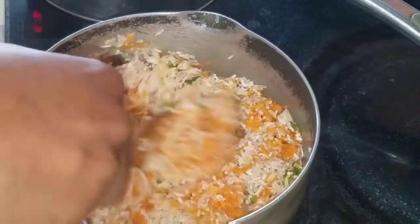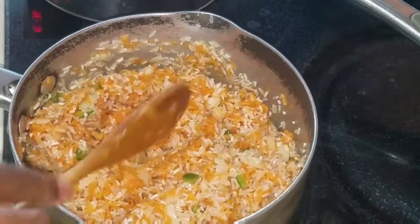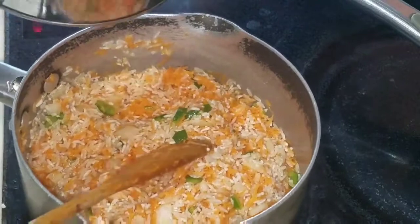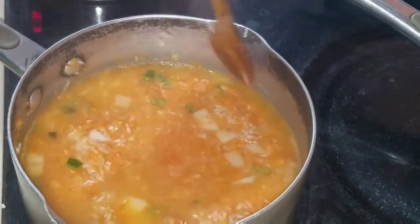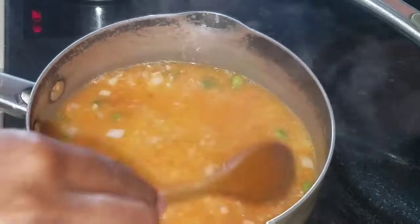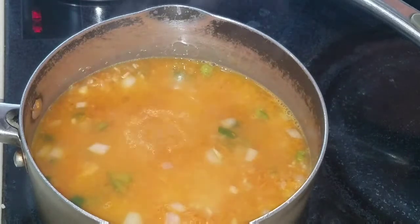Then I'm going to go ahead and add some water — basically one and a half cups of water. And I'm just going to leave it to come to a boil, then I'm going to come back and show you what it looks like.